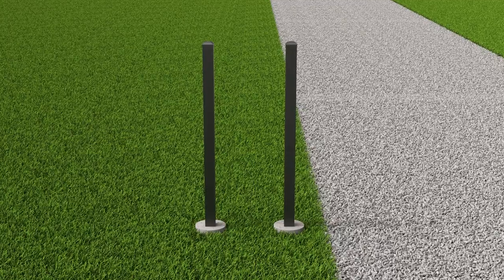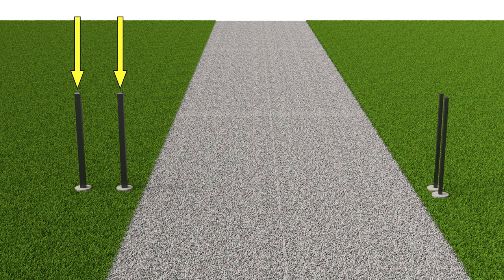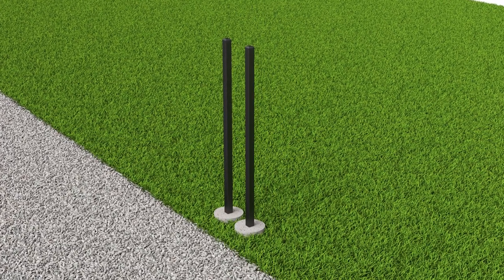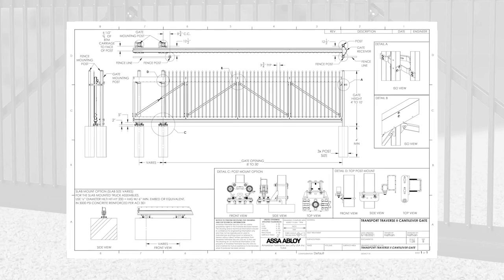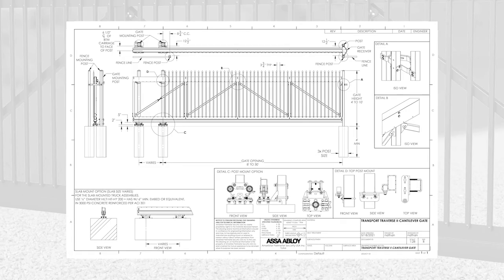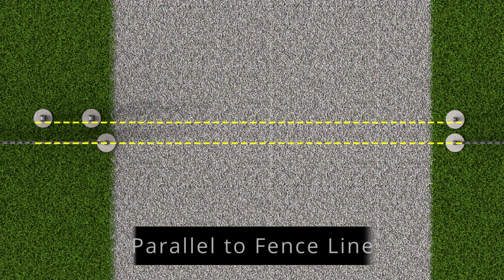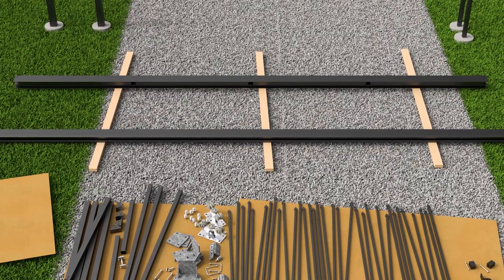Please note that all gates require two 4-inch or 6-inch square support posts — one to act as the fulcrum post and the other as the tail support post. On the opposite side, latch posts are required to mount the gate guide and receiver. Reference your gate configuration drawing for exact information on post size, setting depth, distances, and more. Visit AmeristarFence.com to download the latest version of the Transport Traverse gate drawings. Make sure to follow the exact post setting dimensions indicated in the drawing for your specific gate installation. Also ensure that the support posts are properly aligned with the latch post as shown. After the posts are fully set, you can begin the gate assembly and installation.